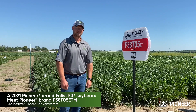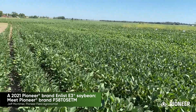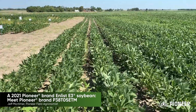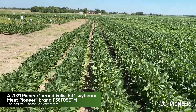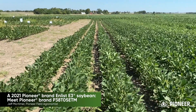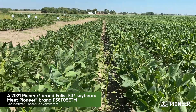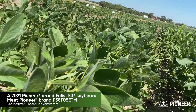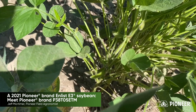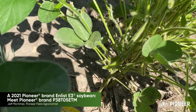Let's take a look inside the canopy. As we make our way out into 38T05, as you can tell by looking at a few beans side by side, it's a little bit shorter of a bean — it's not shading this 30 inch row. Keep in mind these beans were planted in mid-June, so planted at a later date. As we pull some plants back and check out the nodes, nodes are stacked up pretty good, which could also be an attribute of later planting.